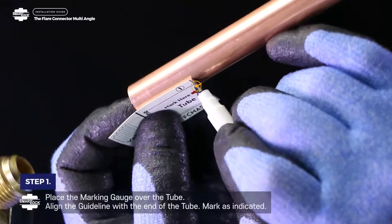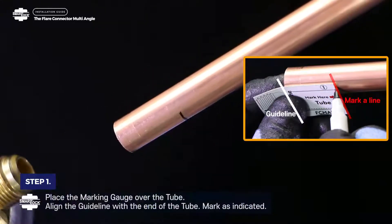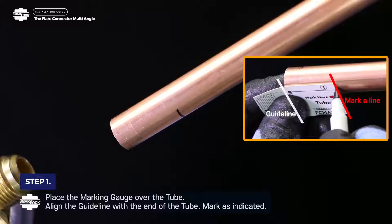Step 1. Place the marking gauge over the tube. Align the guideline with the end of the tube. Mark as indicated.